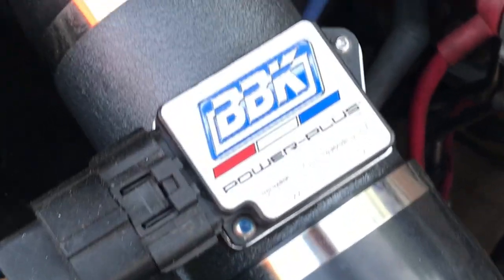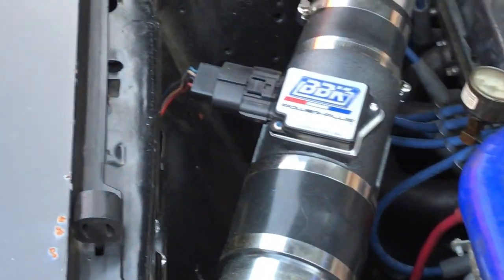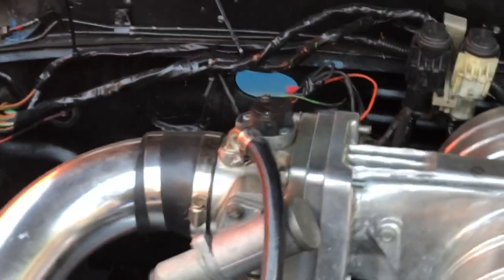It's got a nice BBK mass air meter on it. This is an '88 — I converted from speed density to mass air. It has a one-wire alternator, a 75 millimeter throttle body there, and a big radiator with 20 electric fans.